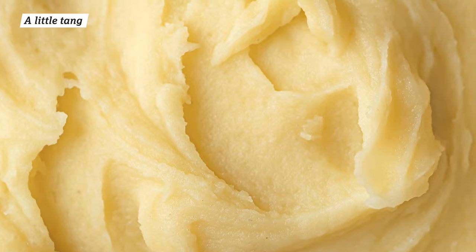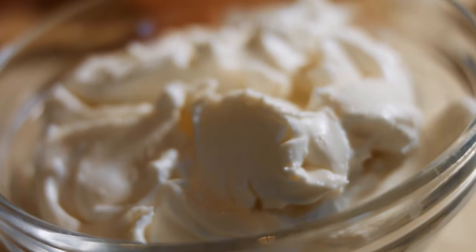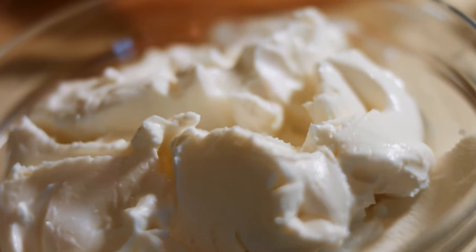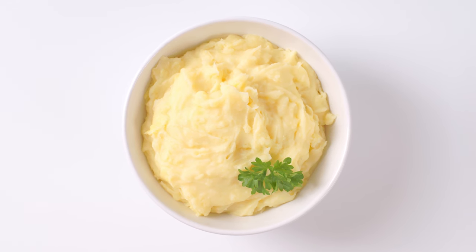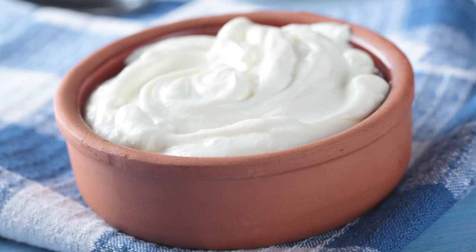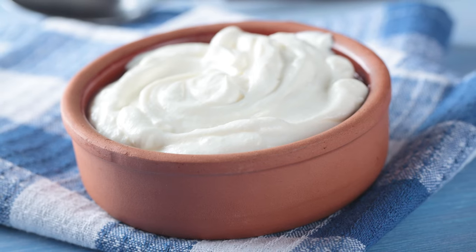Acidity is a secret weapon that's often overlooked when it comes to savory mashed potatoes. A little bit of tang delivered in the form of sour cream or Greek yogurt acts as a culinary counterpoint to the rich butter and cream. Creaminess, a hallmark of good mashed potatoes, craves the balance of a bright, tangy foil. The acidity in ingredients like Greek yogurt and sour cream cuts through the richness, much like a zesty lime in guacamole.